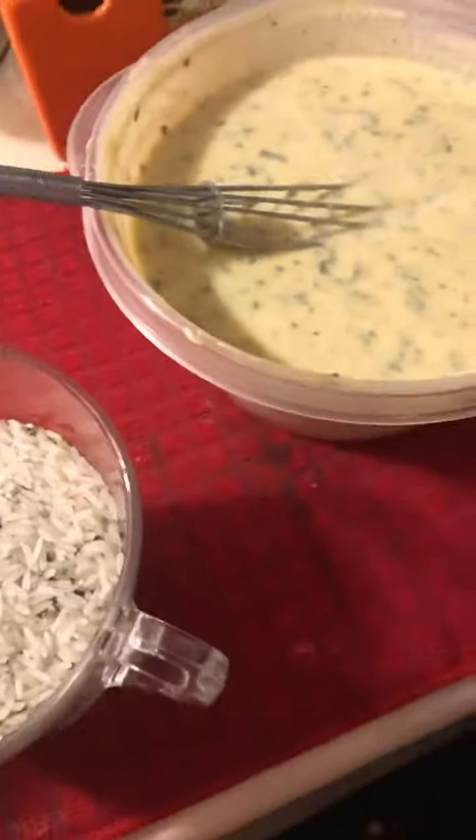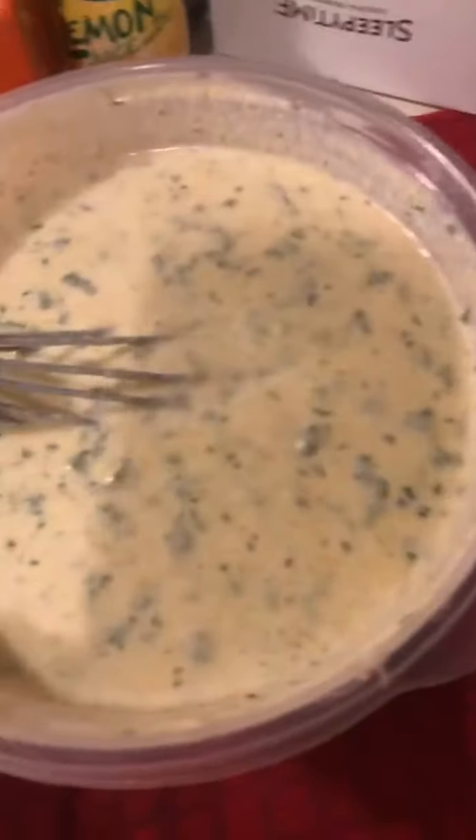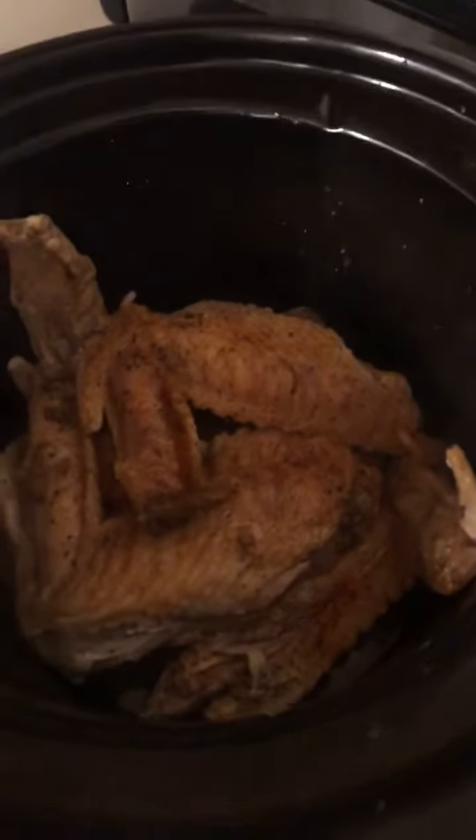All right, I'm getting ready to get started. My wings have been in the pot probably for about a little over four hours. I got maybe another hour, hour and a half to go.